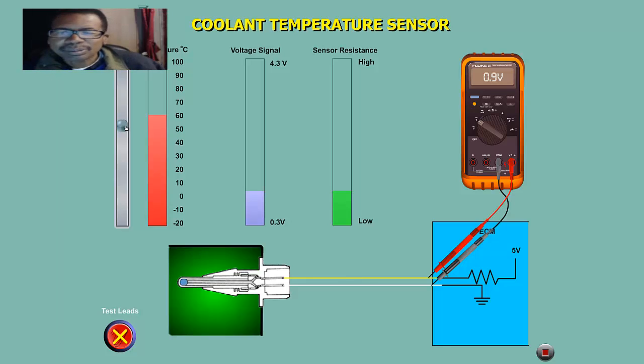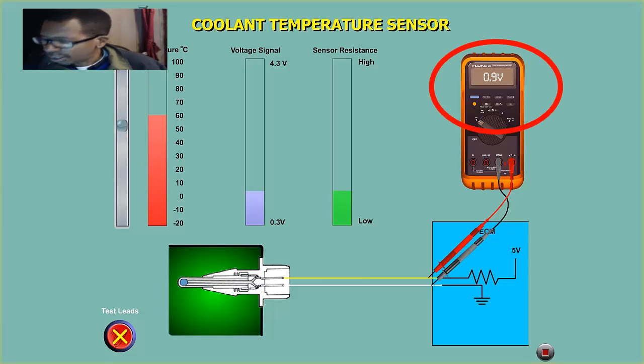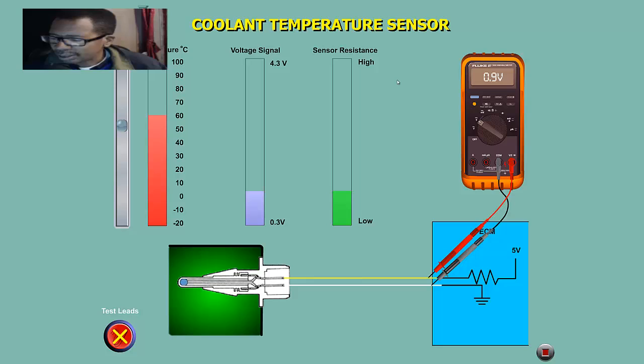At 60 degrees Celsius — about 180 Fahrenheit — my computer will see 0.9 volts off the wires on this two-wire circuit, indicating a hot car. Once the temperature goes back down on a cold car, let's say about 20 degrees Celsius — maybe about 60 to 70 degrees Fahrenheit — it's about 2.4 volts.